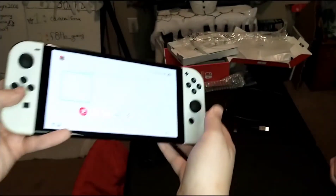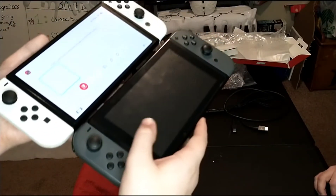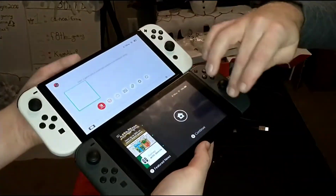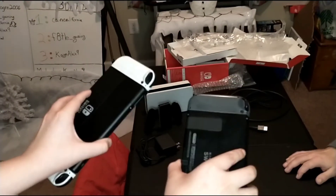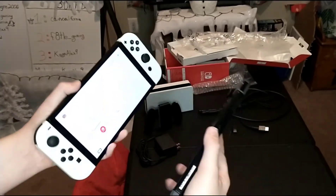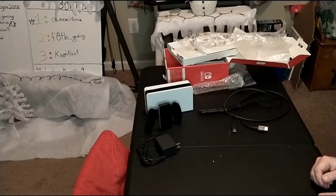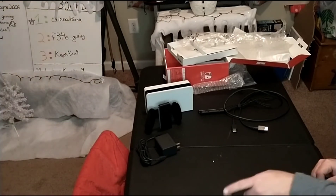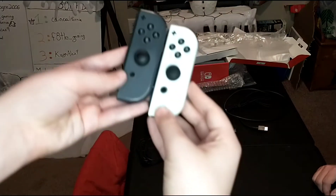Now for the comparison of the OLED to the 2017 edition. You can already see a big difference as far as screen size is concerned. The OLED has a bigger screen that comes almost to the edge. Also, this one only has one kickstand strip while the OLED has the whole back bottom half that pops out, keeping the weight even.